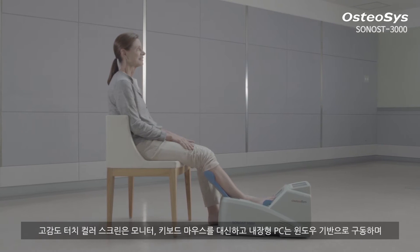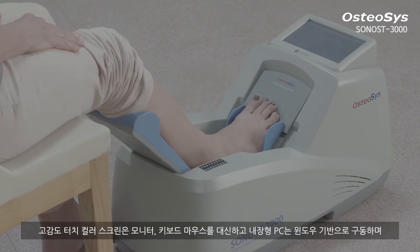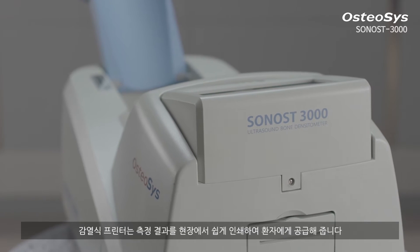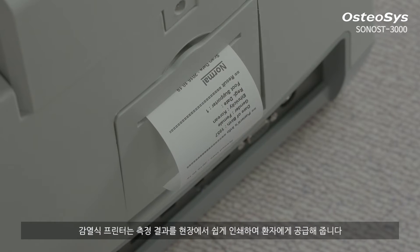Sonos 3000 offers a comfortable and easy to handle measurement through its high-sensitive touchscreen without an external monitor or a keyboard. Moreover, the built-in thermal printer prints out report cards in a simple format to cut down maintenance cost.